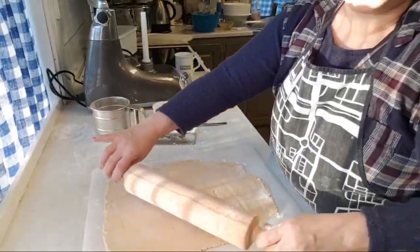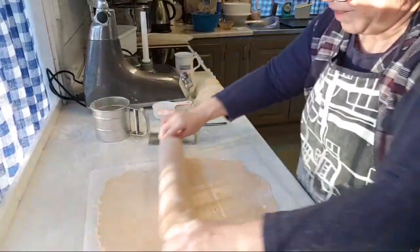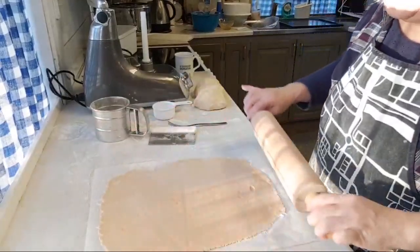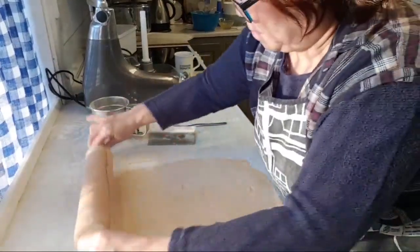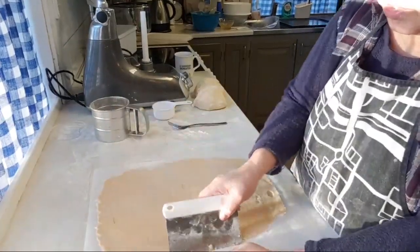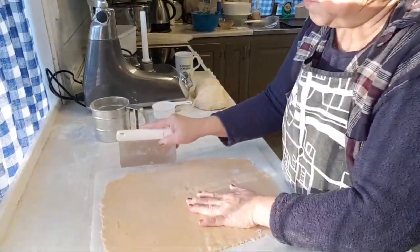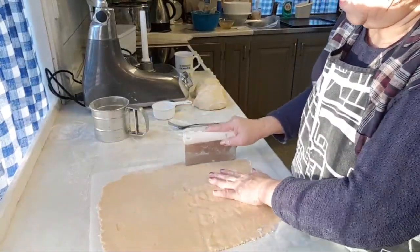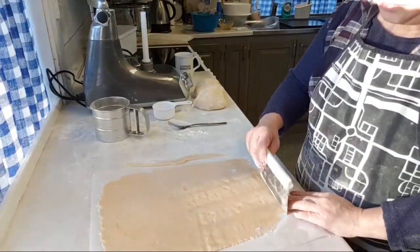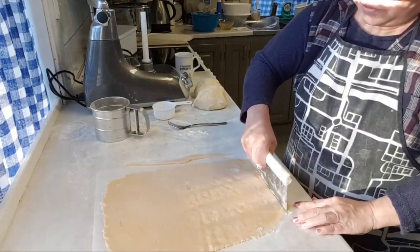I'm really starting to worry now because I've never made food for so many people in my whole life — which is really exciting. It's a really big challenge for me. I think we've sold about 200 tickets, which means I'm going to be feeding 200 people. This is going to be really exciting, and I hope you can follow me through this journey by live streaming.